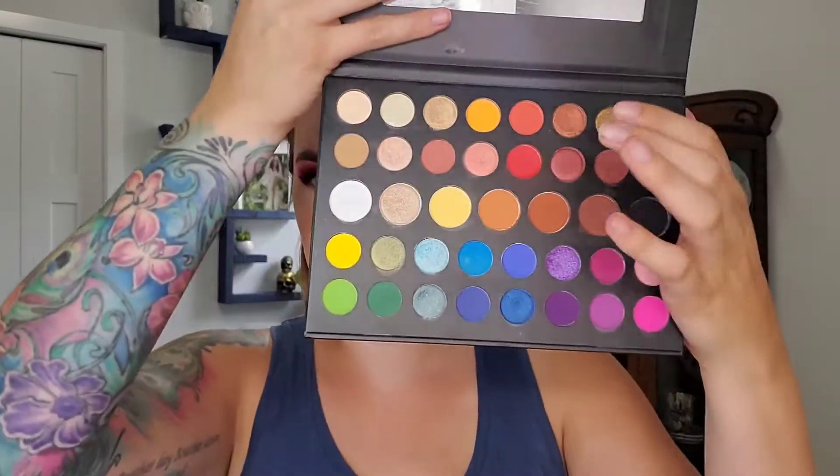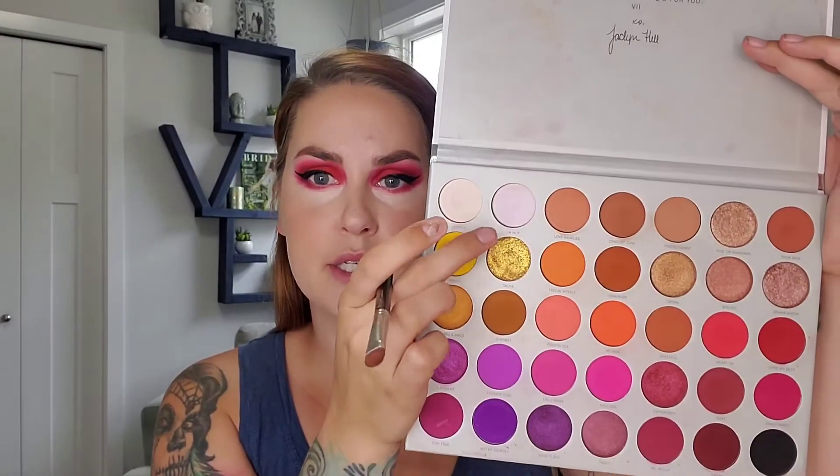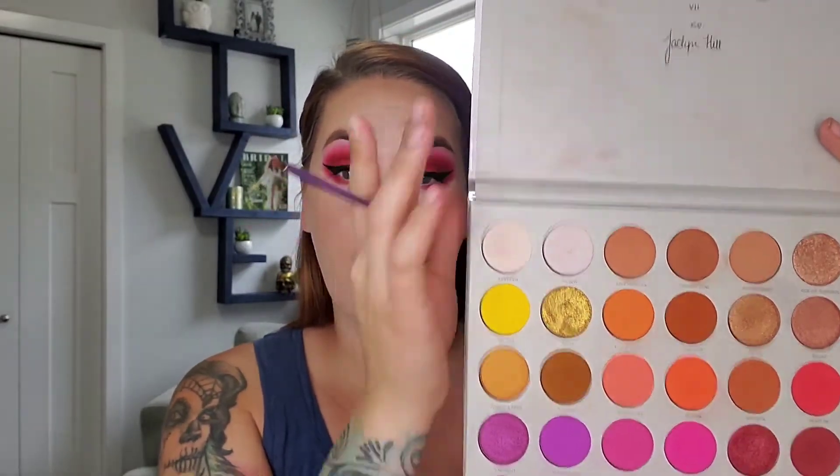So to finish the eye, I'm going to take my Sigma E30, my little pencil brush, and I think I'm going to go in with You're Kidding Me first, and then blend it out probably with Living My Best Life. I'll take my JH40 and blend that out. On my MAC 230, I'm going to put a little bit of I'm In It on the brow bone. On my little Real Techniques brush, I'm going to take a little bit of Certified and put that on the inner corner.